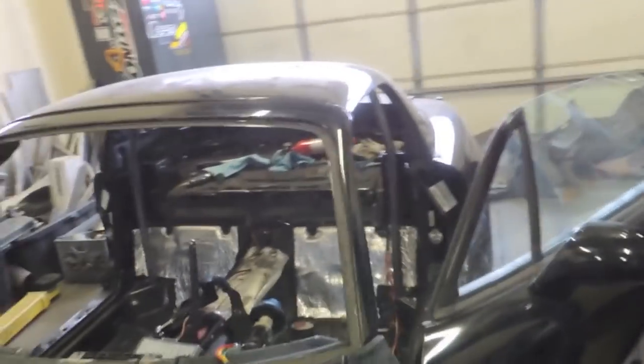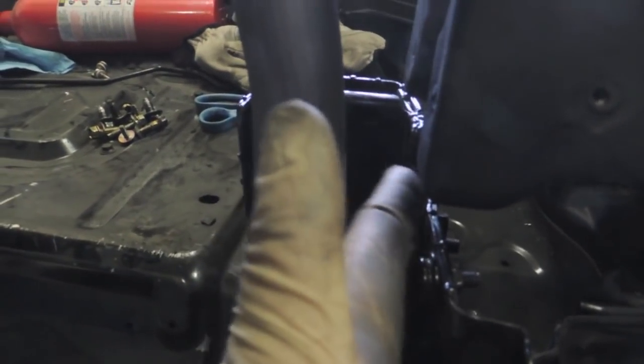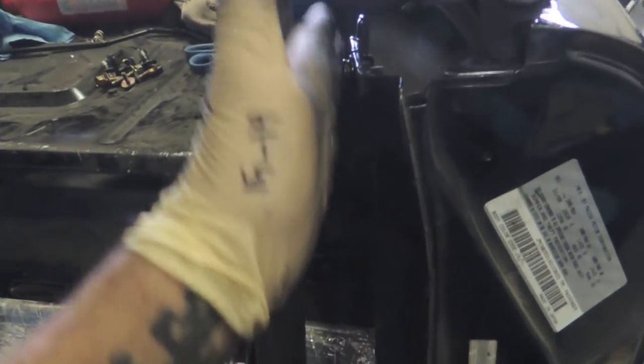Got the main hoop in there — it needs to get trimmed probably another three-sixteenths and it needs to get spread open. I'm using a bolt-on top bracket, so I have to leave room to get in there and remove the hardware so the top can actually come off. It's getting pretty late — I'm whooped. Got a lot done today: heater all done, interior out, main hoop and base plate. I'm going to come back tomorrow.